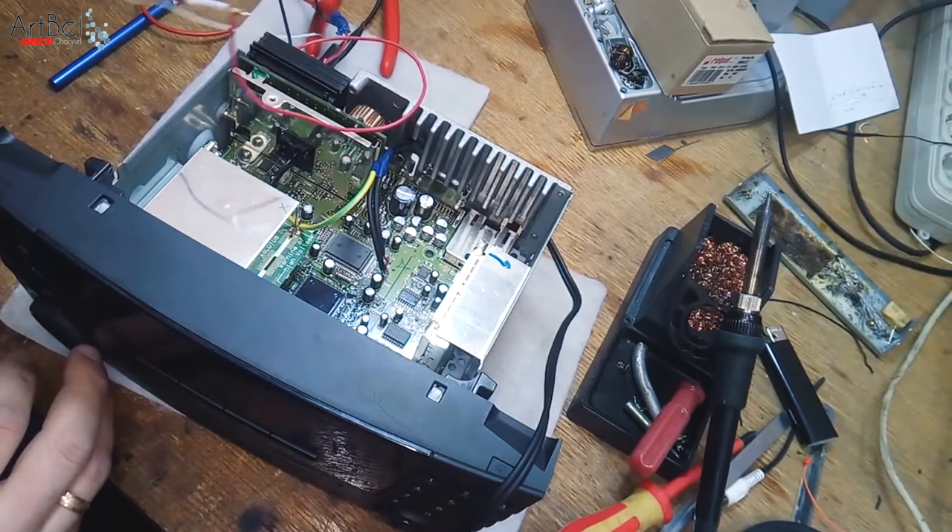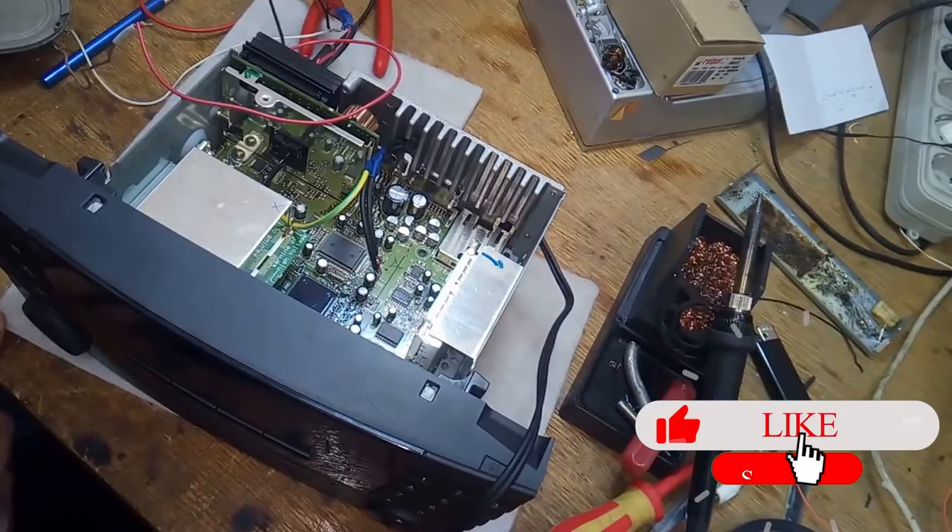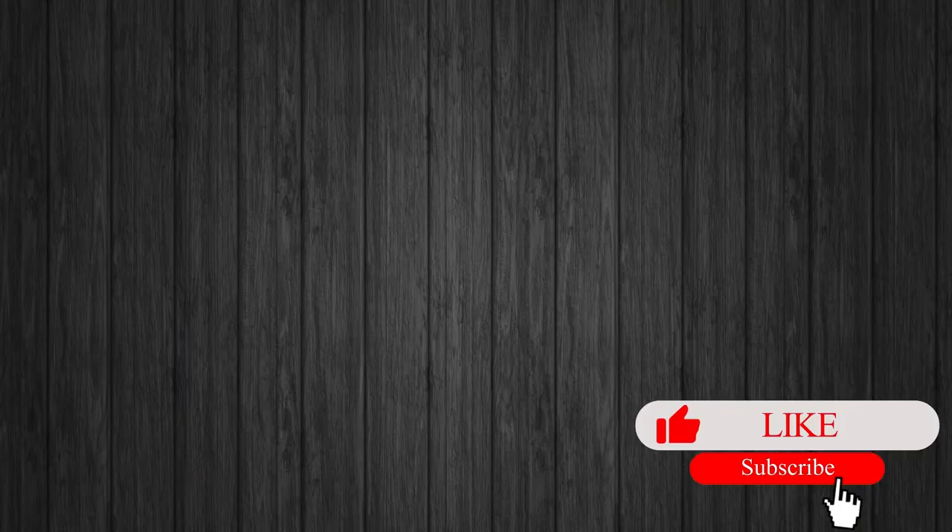Mission completed — everything is fine. Now I'll put it back together. Thank you for watching! If you liked the video, please leave a like, watch my other videos, and subscribe to the Art Bell channel.